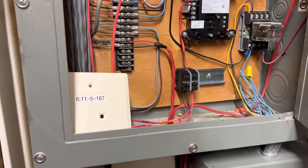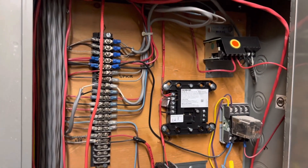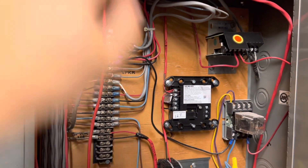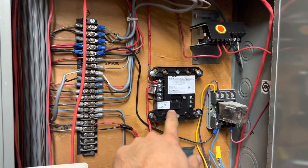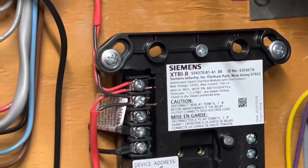All right, everybody, welcome back. Thank you so much for stopping by, I appreciate it. So this is what I worked on yesterday and the beginning of today — mounting the XTRIs. As you can see, that's the model number right there.